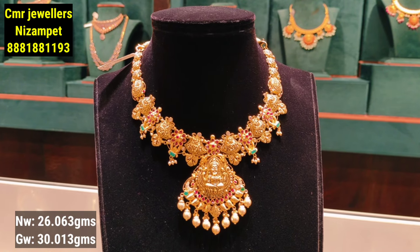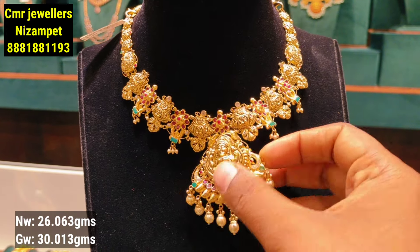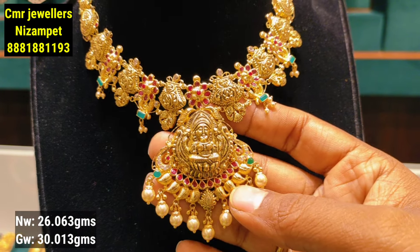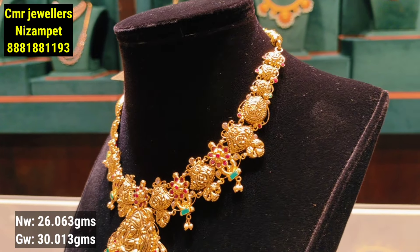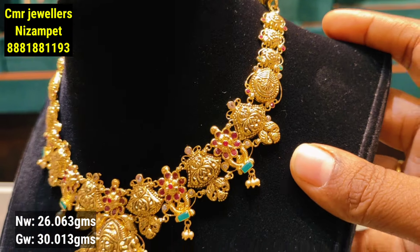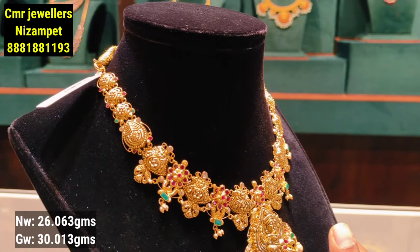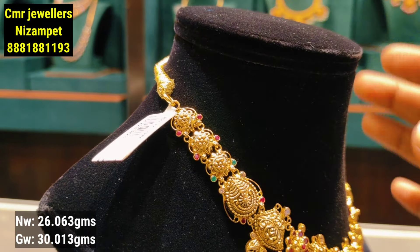The next model has a pearl design. You can choose beads and gold balls, as well as a throat-and-neck design. It also has a leafy pattern and is a single-line model with a stone pattern on the sides and a flower design with broad-neck styling. It comes in big and small sizes — a grand look in light weight. This design is 26 grams of gold weight.